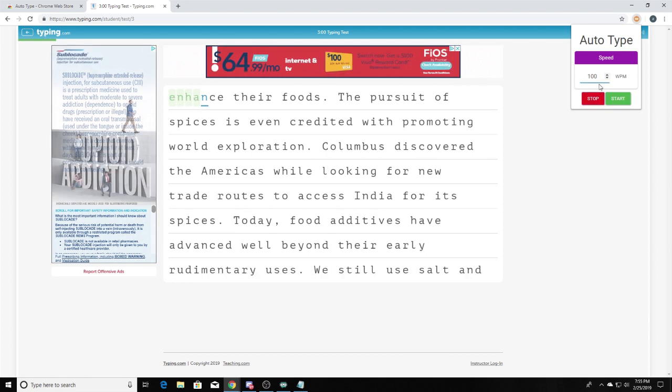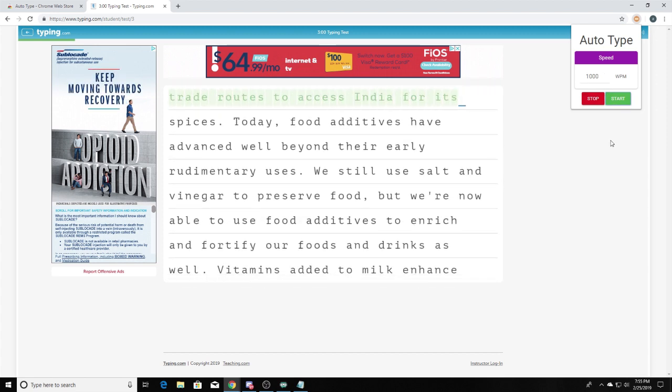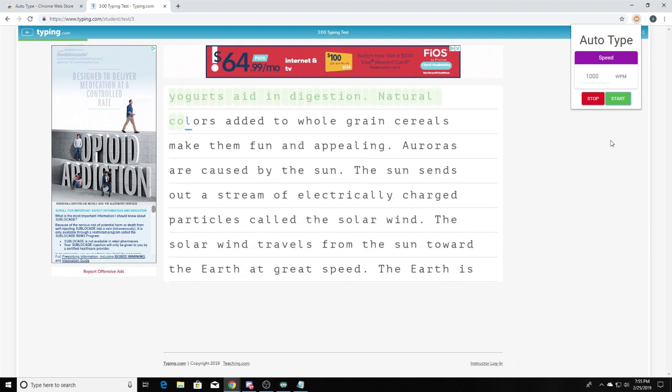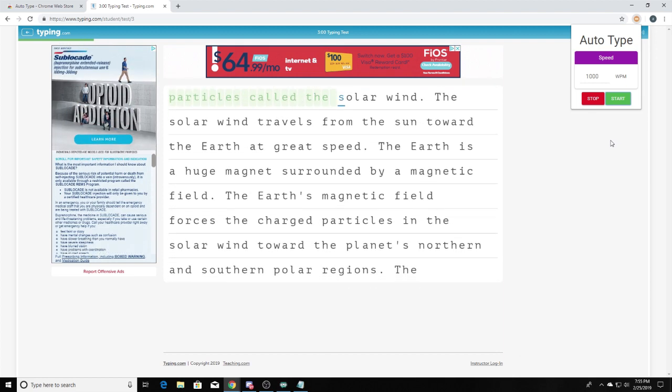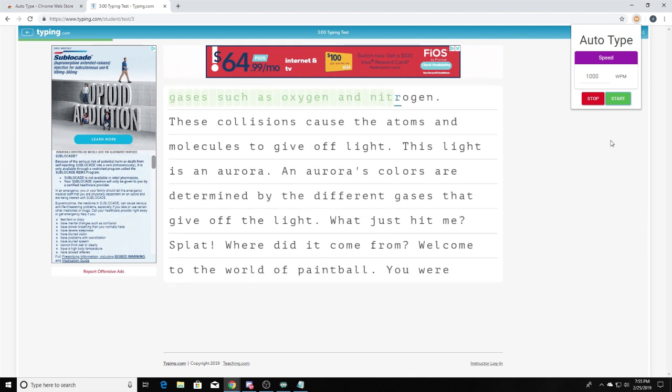If I change it to a thousand words per minute, it will type super fast. If you want to get buzzing through your homework, all you have to do is set it to a thousand words per minute — you'll be done in like seconds. And boom, no homework.